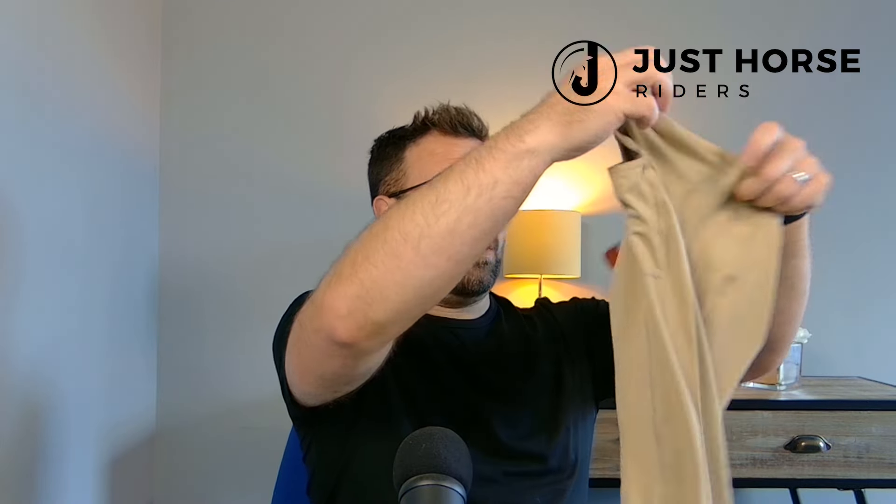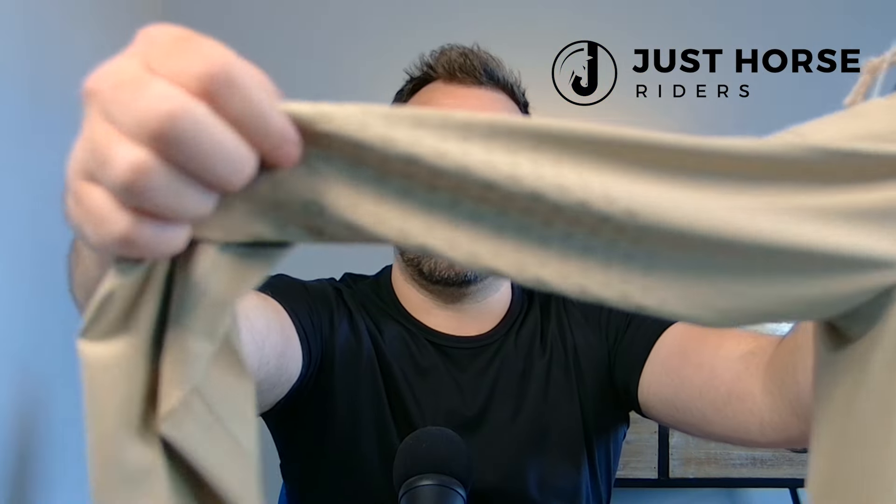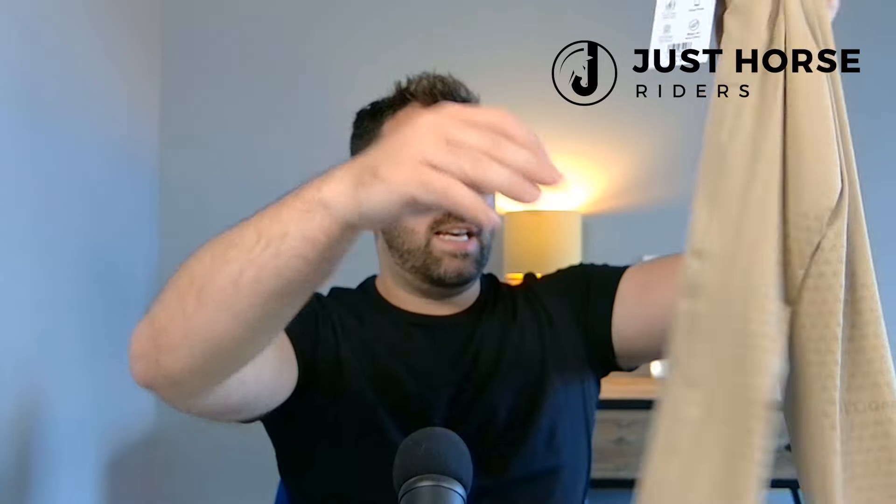Another great feature is the silicone grip on the knee section. You may not be able to see it on the beige ones but it is there — instead of having knee pads, this has a gel print which offers a nice grippy feel when you're riding. It gives you support and also offers a sleek design so it's not going to be too bulky.